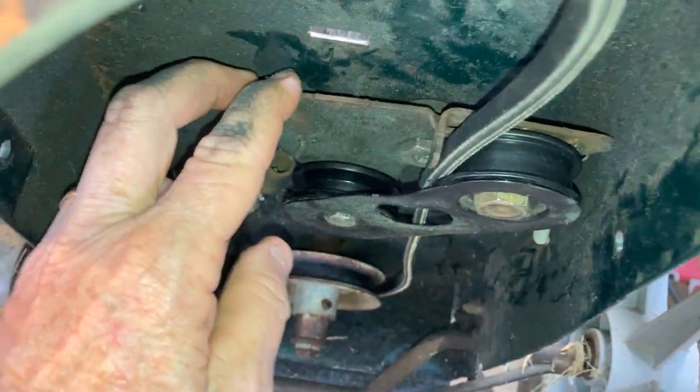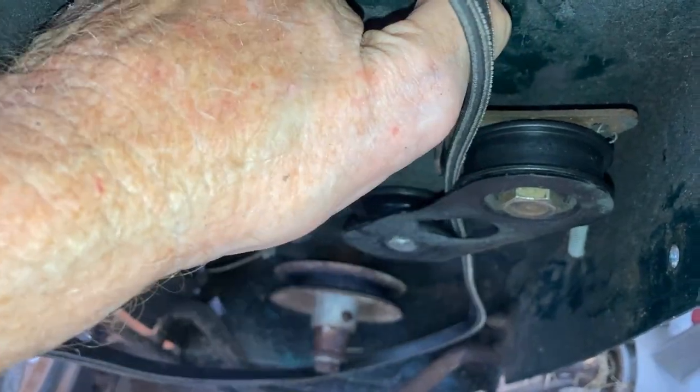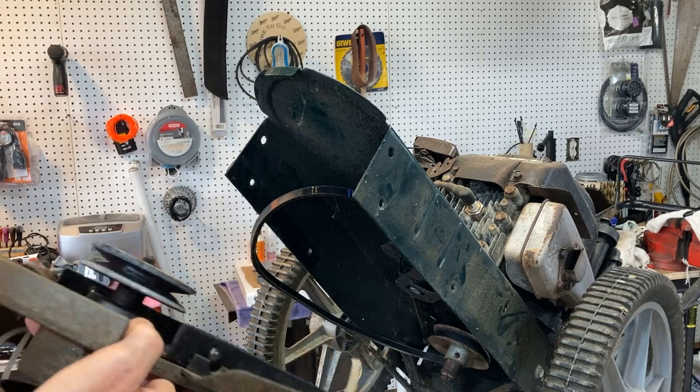So when the spring pulls on it, it will pull it around and tighten up the belt. Now we're going to lift that front plate back up into place and start two of our bolts.